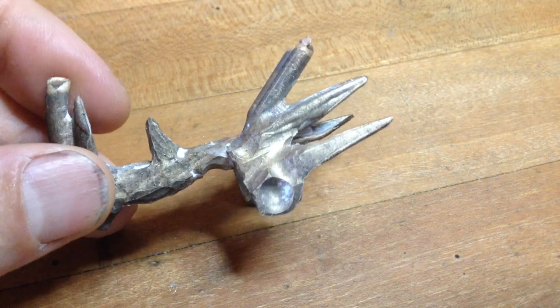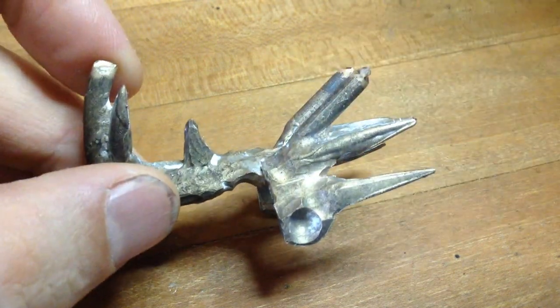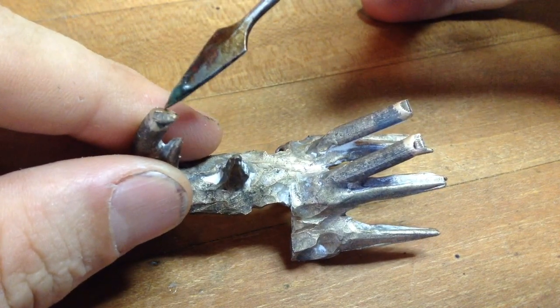So we have the cast part. This is going to be the scaffold that we build our wax form over. You can see that the remaining sprues were located here, here, and here.